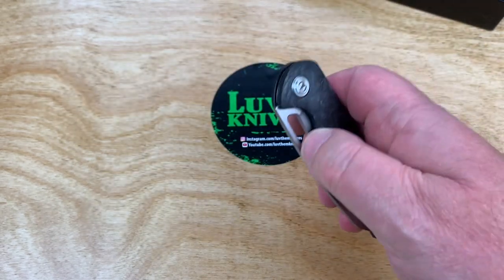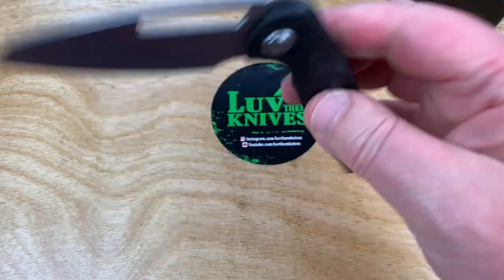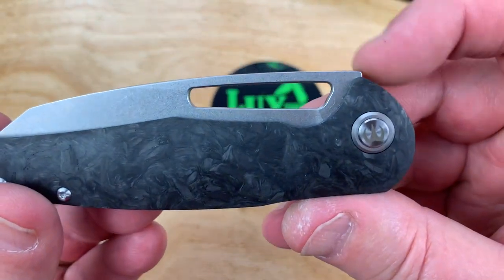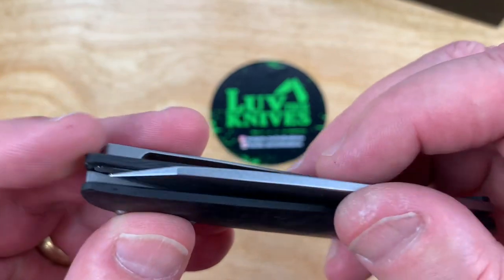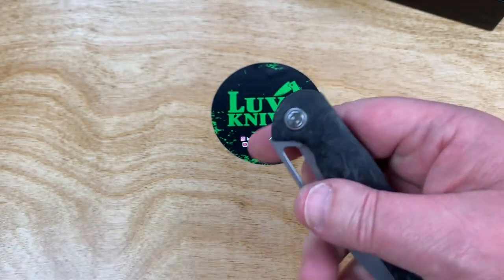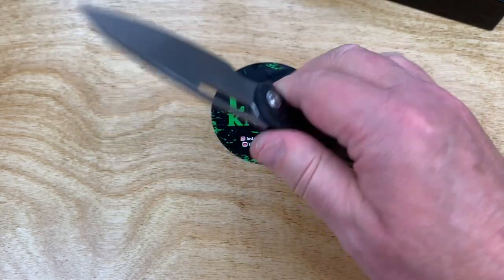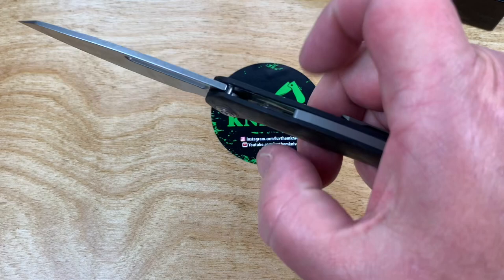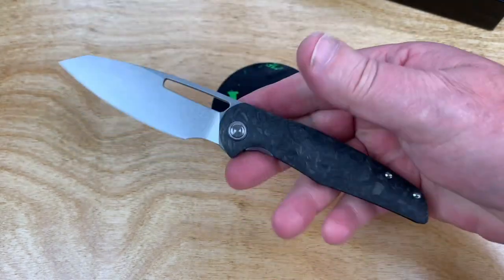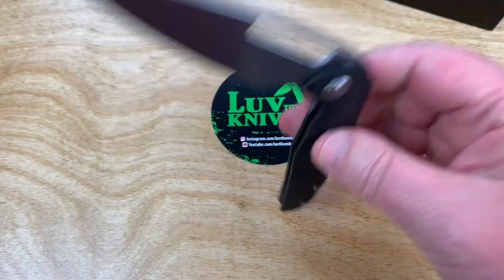It's flickable real easy. You can roll it open, no problem. Kick it open with your thumb either way. How's the design flow? Pretty darn good — just a little nub there. Blade to handle length ratio is really close, looks proportional. If you like slender and lightweight yet a full-size eight-inch knife basically, this would be the thing.